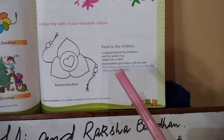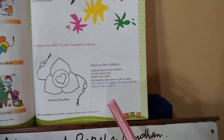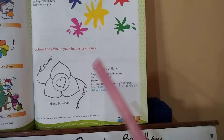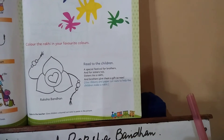Now students, what you have to do is use ribbons and paper cutouts to make a rakhi. You have to cut the paper in different shapes, then paste them with ribbons to make a beautiful rakhi.